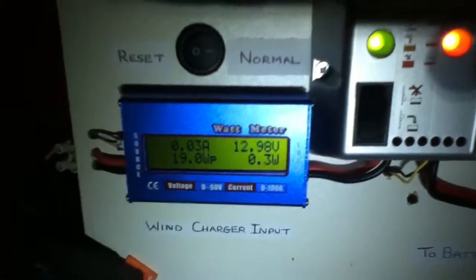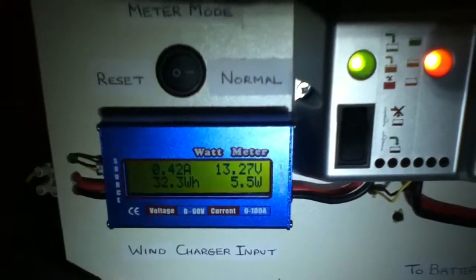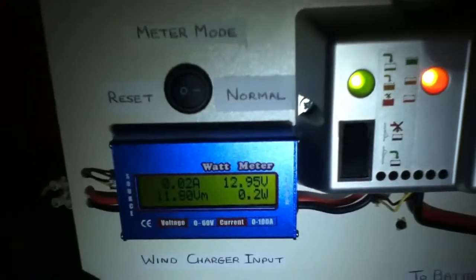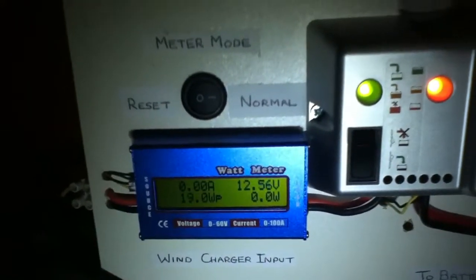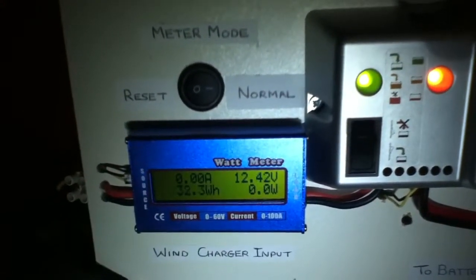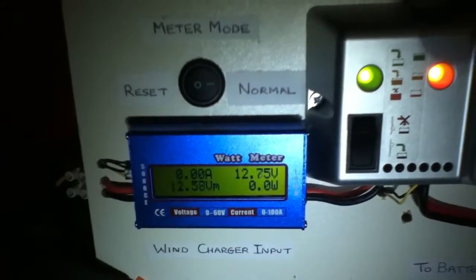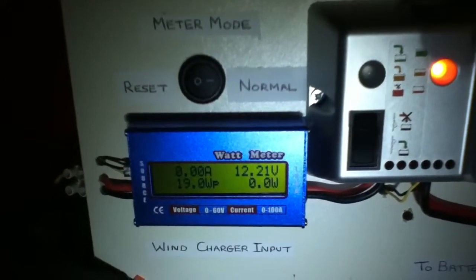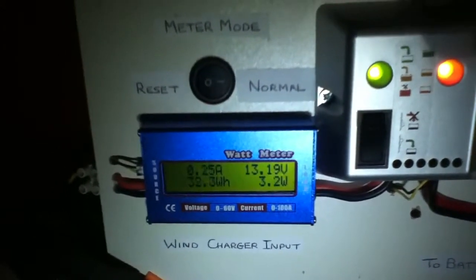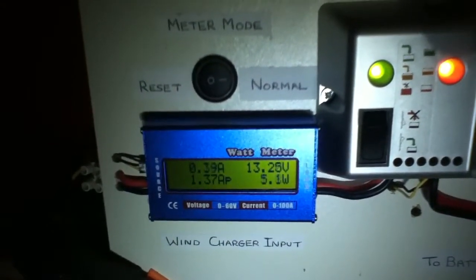These readings are good because I only have 3 blades installed on the turbine at the moment. The turbine is still in balance because the blades are evenly spaced out — one blade in every other blade fitting hole. There are 6 fitting positions all the way around the hub, so I simply used every alternate space. I have ordered the screws and I'm waiting for them to arrive, at which point I'll install the other 3 blades.